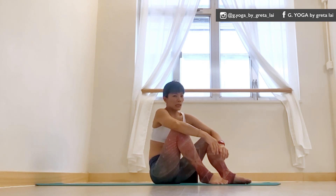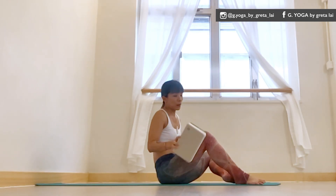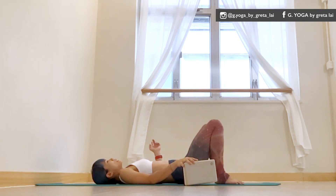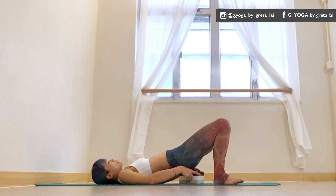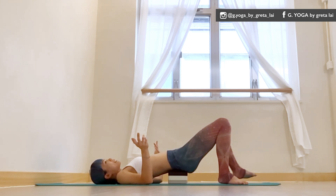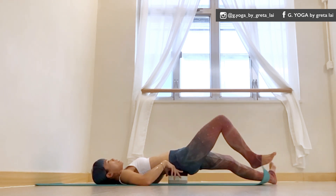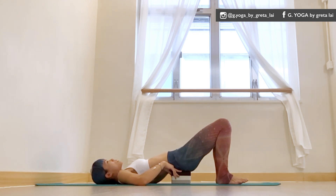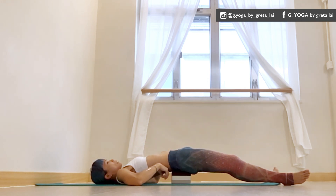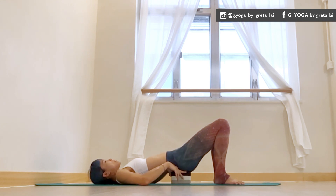Another one — something I used to enjoy but recently always have to readjust — is the supportive bridge. We lift the hips up and slide the block underneath the body. For me, no matter how high the block is, my lower back doesn't work because there's too much tension, even at the sacrum. If I stay here long enough, I feel the right lower back cringing.